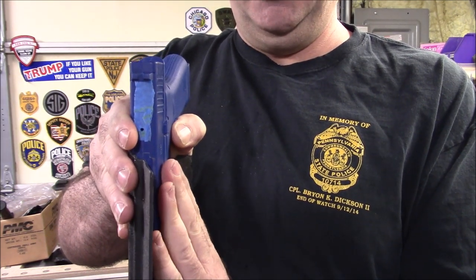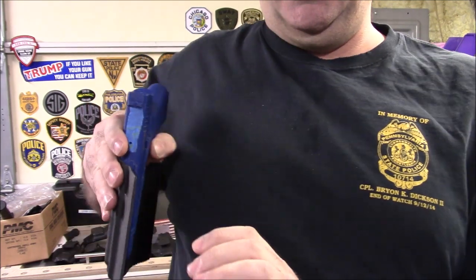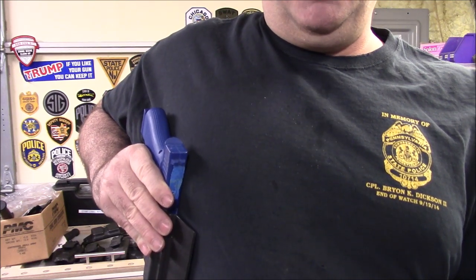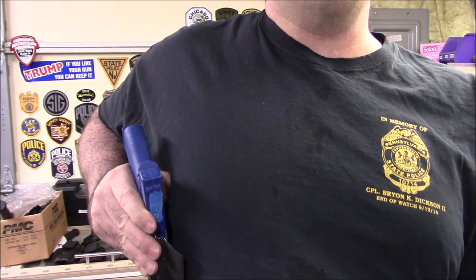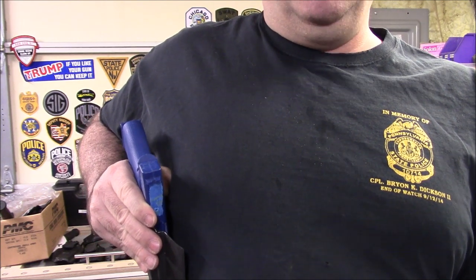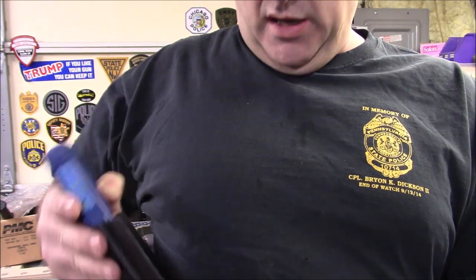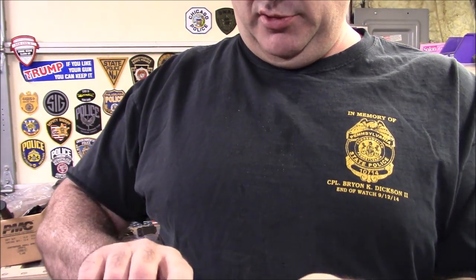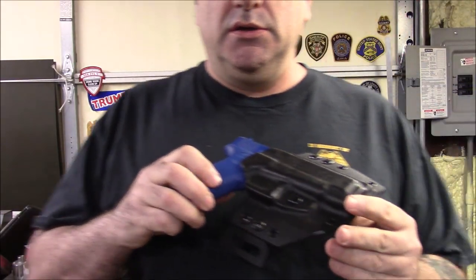When the loops are high, the high part of the holster stays very secure to your body. When the loops are low, the holster will tend to tip out. You ever have a holster that sits on your hip like this — tilted out? I hate that. So I said if I ever start making holsters, I'm going to make sure my holsters sit flush against the body. That's how I do it and it works really well.